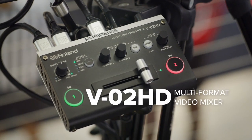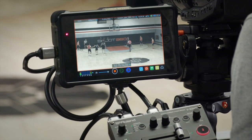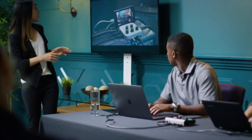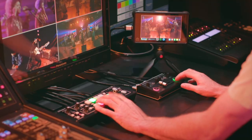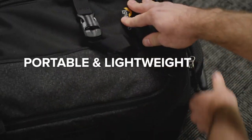Roland's versatile V02HD multi-format video mixer fills the role of several single-function units: a simple switcher, high-quality scaler, input expander, audio solution, and inline video effects composition. Portable and lightweight,